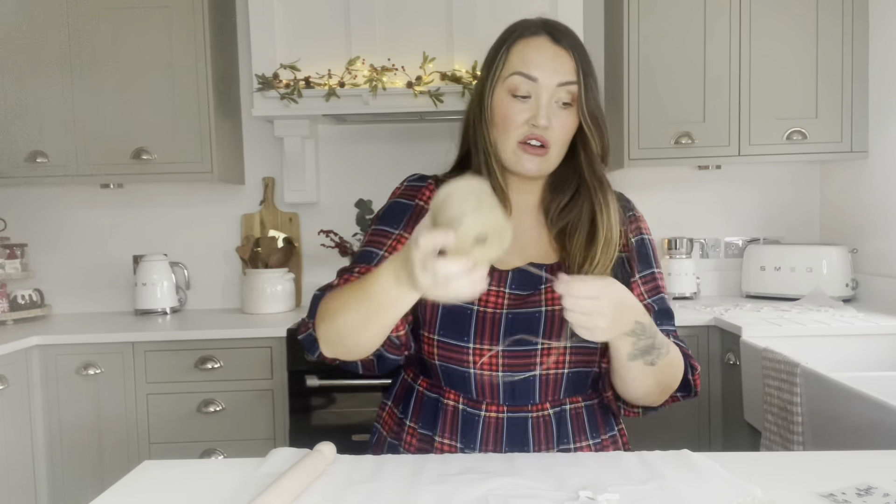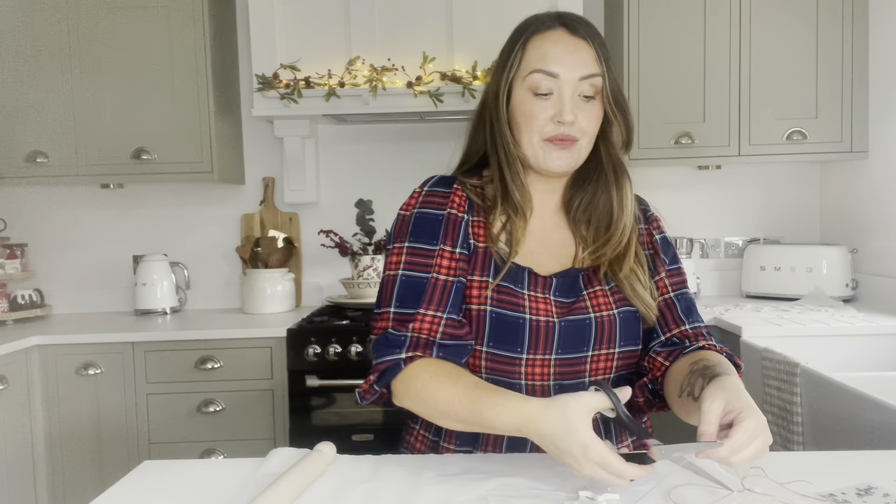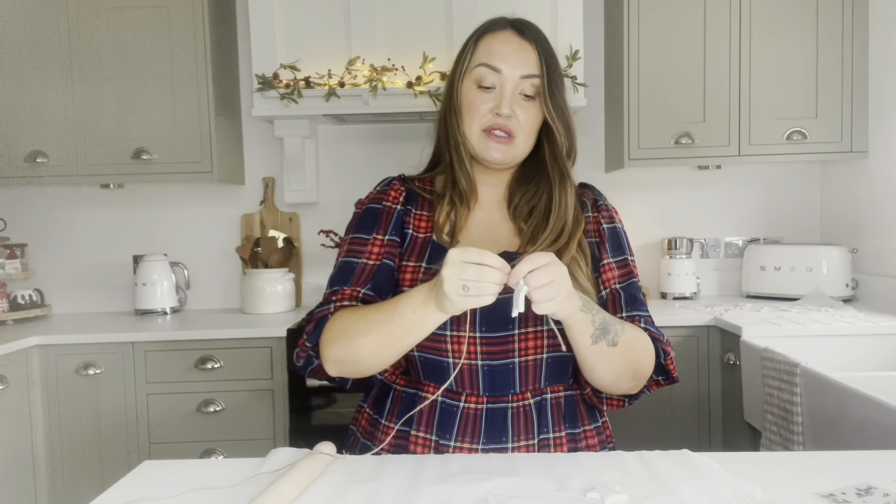I always use string or silver or gold twine - it's nice and rustic. You can get this from the pound shop in the garden section for a pound, or just use wool, whatever you've got. Florist wire works through these too. I'm going to make a little mini garland to go on my little Christmas tree, knotting a couple of times so it stays in place.